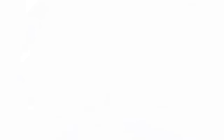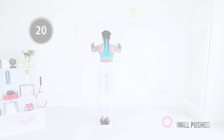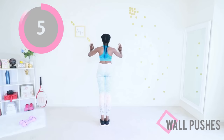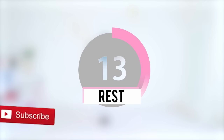Wall pushes — this is your last round of wall pushes, after this you're done. And it could be worse — we could be doing push-ups on the floor, so let's do it! Last set. Keep going, I am so proud of you, you're doing a great job.